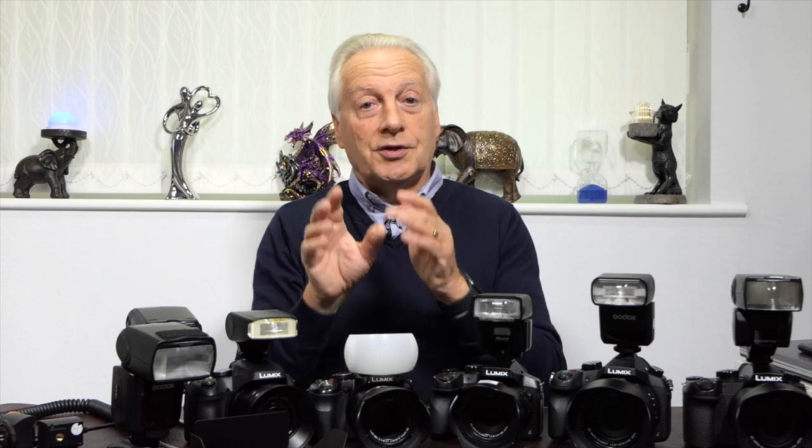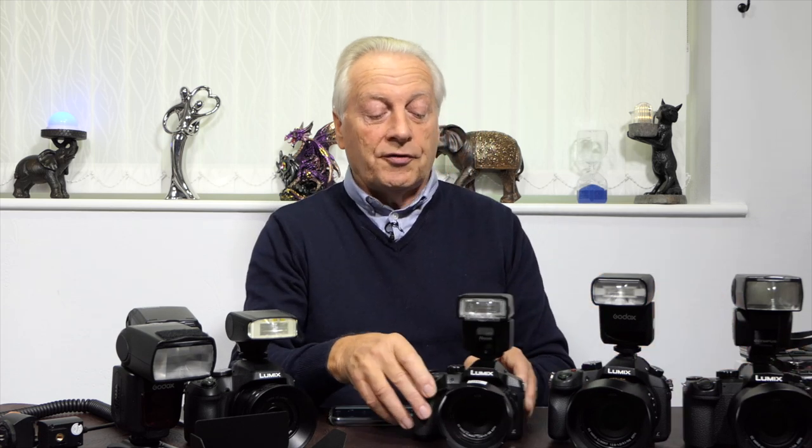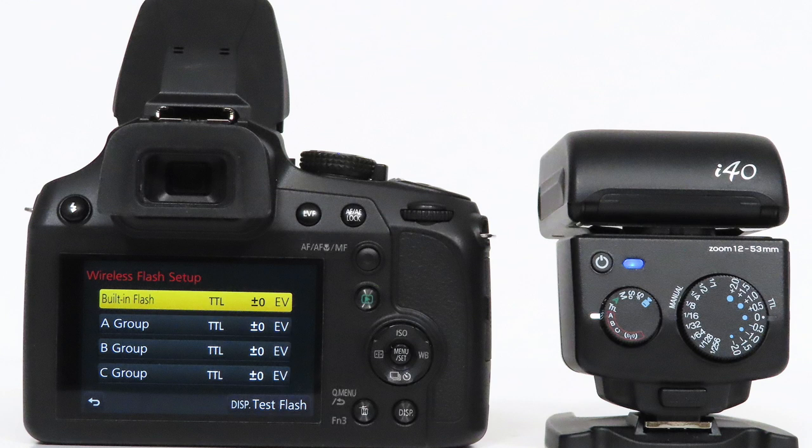If we look at the FZ300 and higher models, you'll find a lot more control — you can use it as a TTL flash, a manual flash, or set it up as the master of a commander series. You can use it to control up to four groups — A, B, C, and D — and control the power of each individual flash from the camera itself. The pop-up flash can also be part of the exposure as fill flash, or you can turn it off so it only acts as the commander.